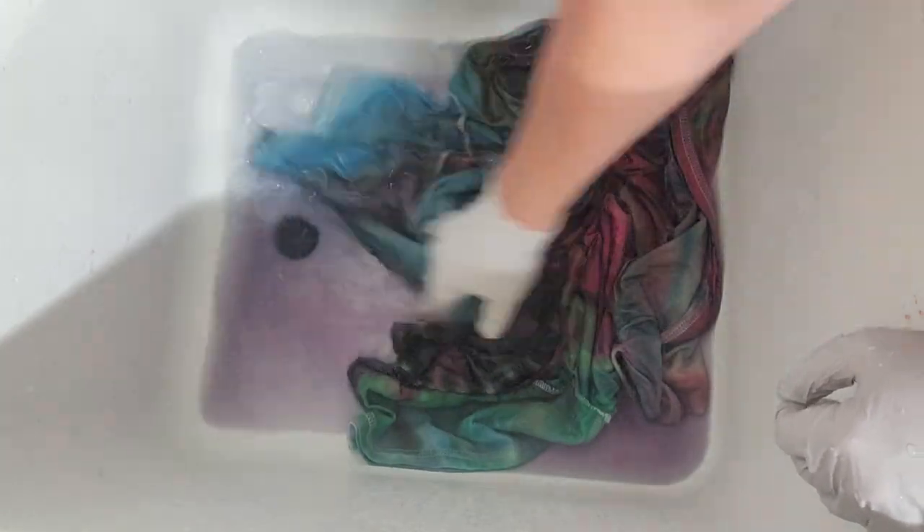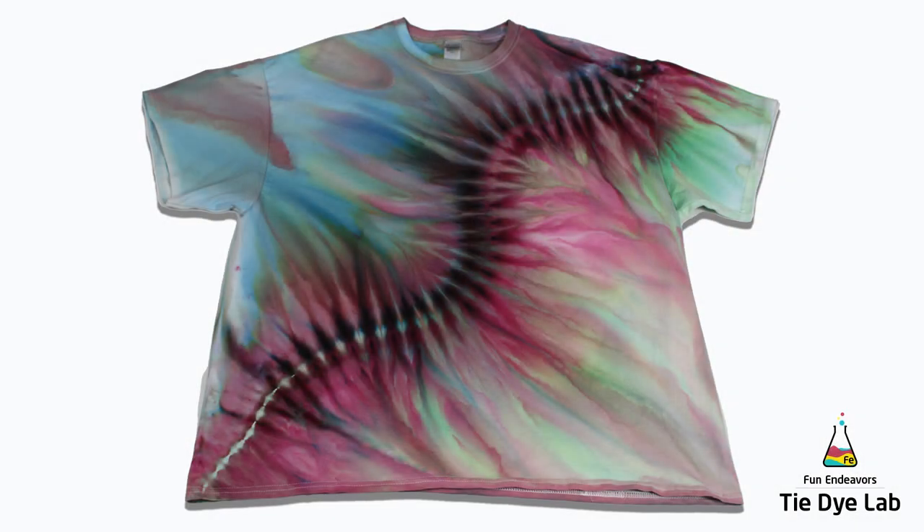Now that the shirt has been washed and dried, here's what it looks like. I think this shirt is beautiful — can you believe that's just two colors? The top portion of the shirt is the Stormy Sky and the bottom portion is the Spicy Plum. These two colors have beautiful color splits. The blue colors up on the top portion mixed with some of the greens and burgundy-ish type colors look really pretty.